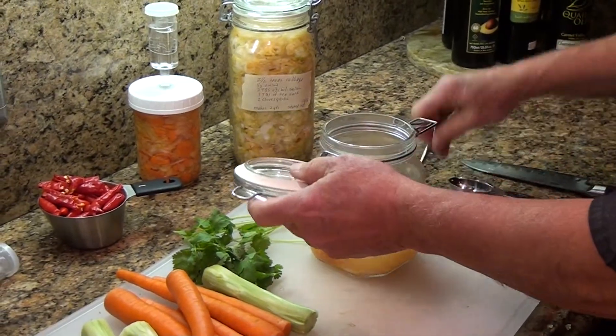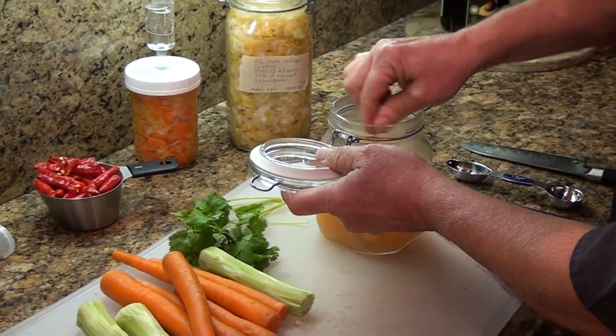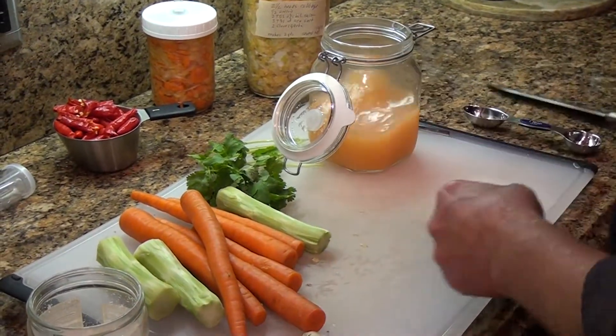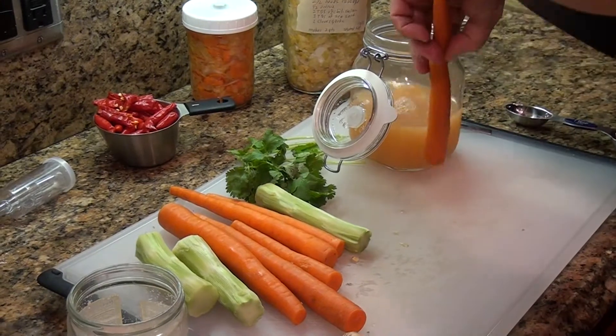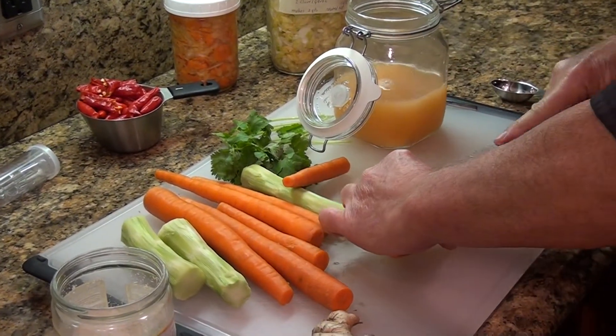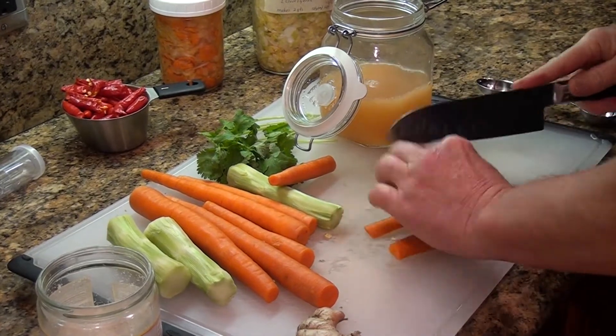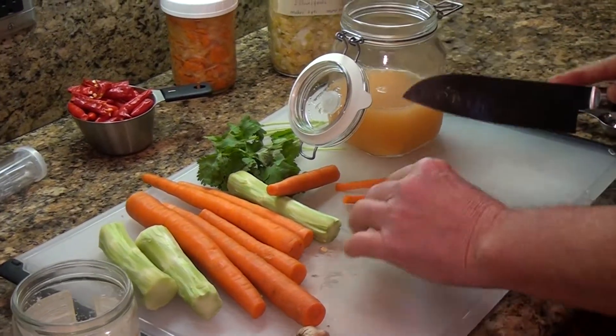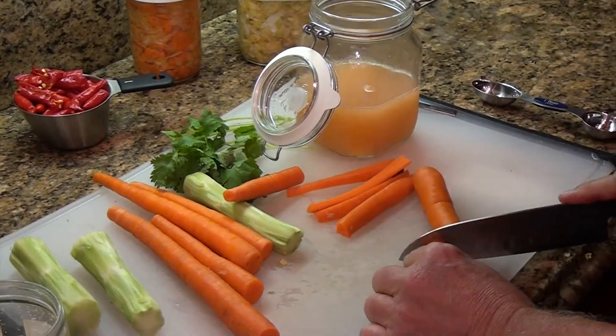Add one tablespoon of salt, then shake it up or stir it — I'll go ahead and stir it. Then I like to measure my carrots this way: cut them to a size that fits the jar. If the carrots are particularly big, cut them into smaller pieces.